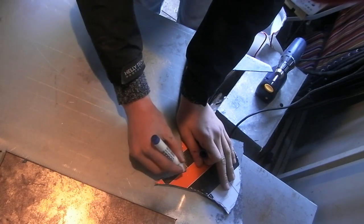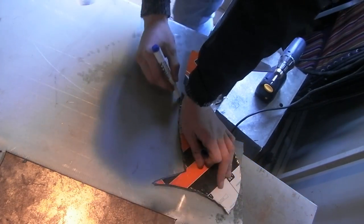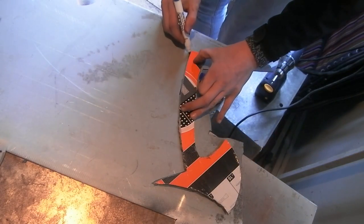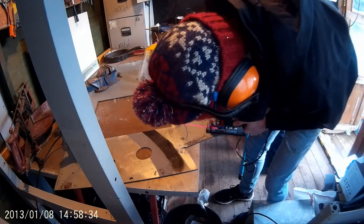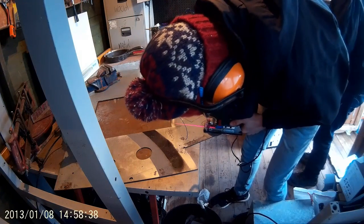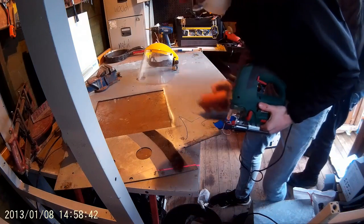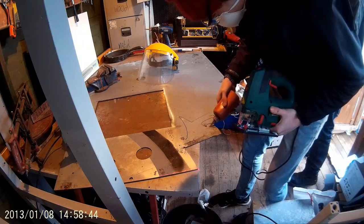Next, trace your design onto the metal you wish to make your axe out of. We made ours out of some scrap steel we had found on the skip. When you're done, it's time to cut out your tomahawk. We'll be using a jigsaw, but for a cheap alternative, I suggest using a hacksaw as they are accurate and available in all DIY stores. The cool thing about this jigsaw is that it has a laser guide, so cutting to a design is a lot easier.